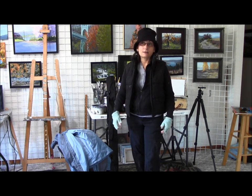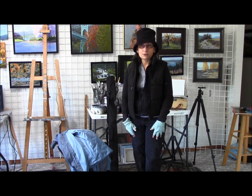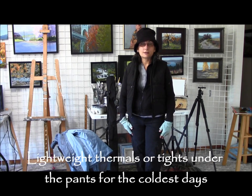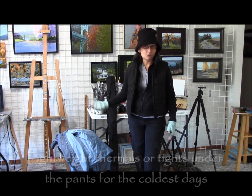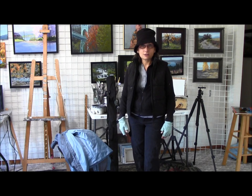Layers is the key. Starting with a fairly lightweight pair of pants, and if it's a really cold day — under 40 degrees or so — I'd put some thin long underwear or tights underneath those, and you can always take those off later if you get too hot. It's having the different layers that you can adjust.